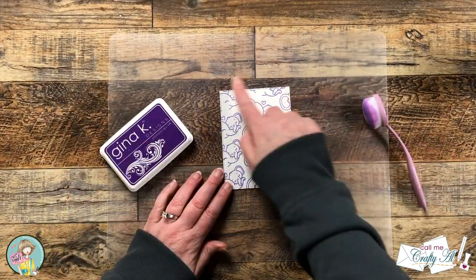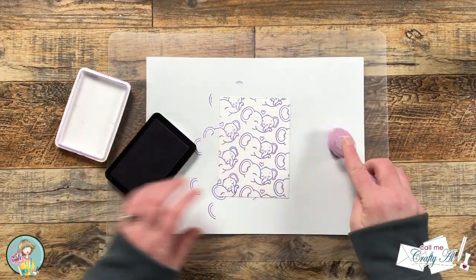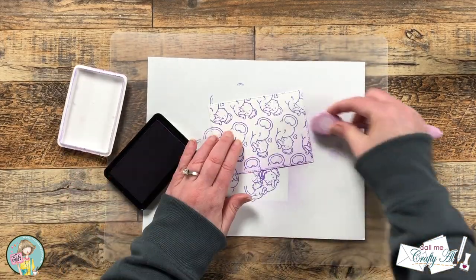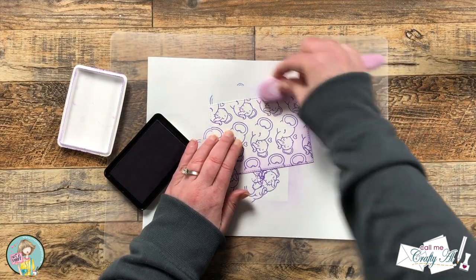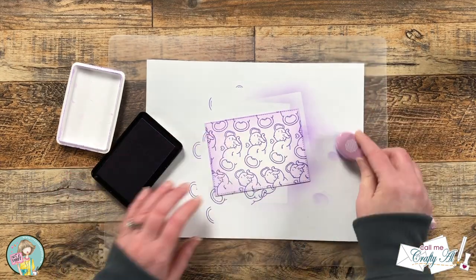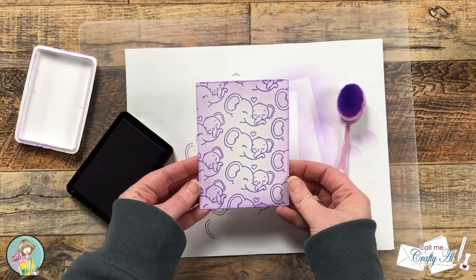To add some more color to my background piece and to keep it from being just so stark white, I'm using the same purple ink and a blending brush to add some color to the outside edge of this piece. I just go in with a light hand doing some clockwise and counterclockwise motions until there is a border around it.